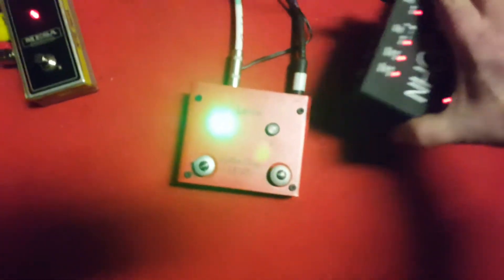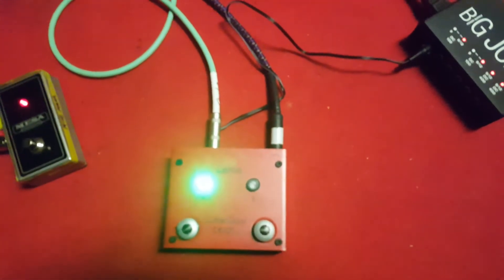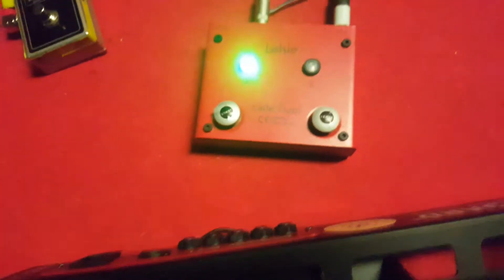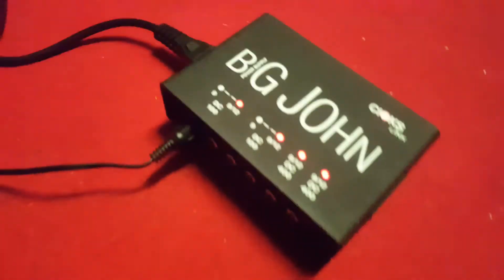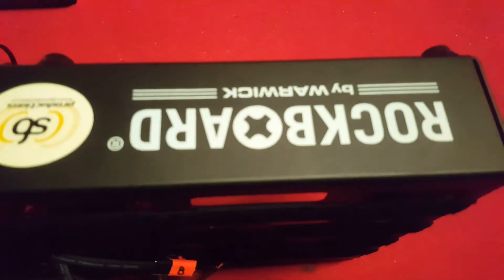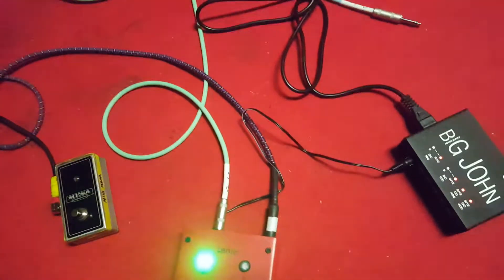So when I have my pedals going, that is not doable. The problem is that the Big John power supply must go on the bottom side of the Rockboard, mounting along with all the pedals. So that makes Big John not so well usable in a Rockboard with pedals if it does this.